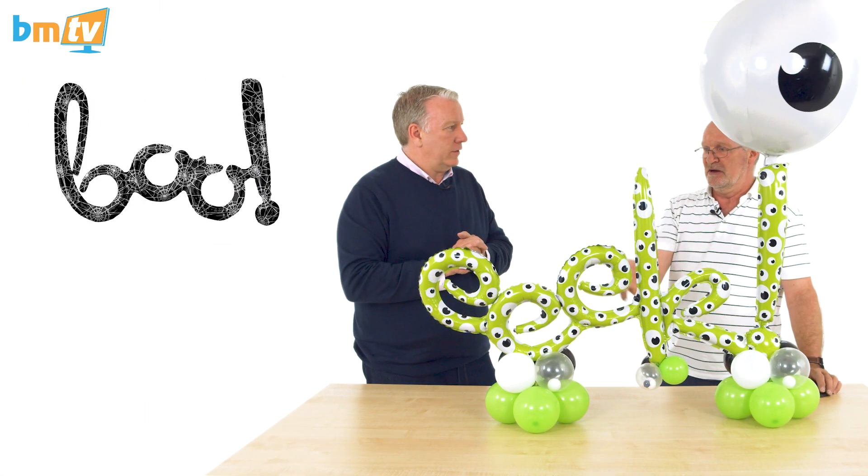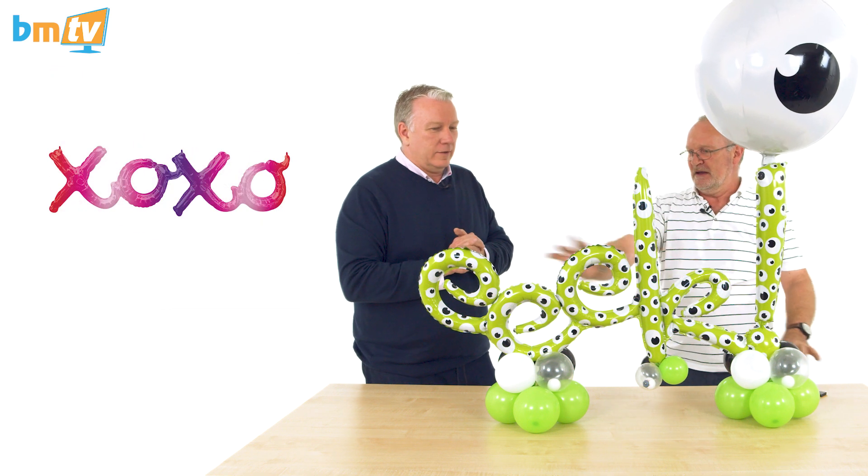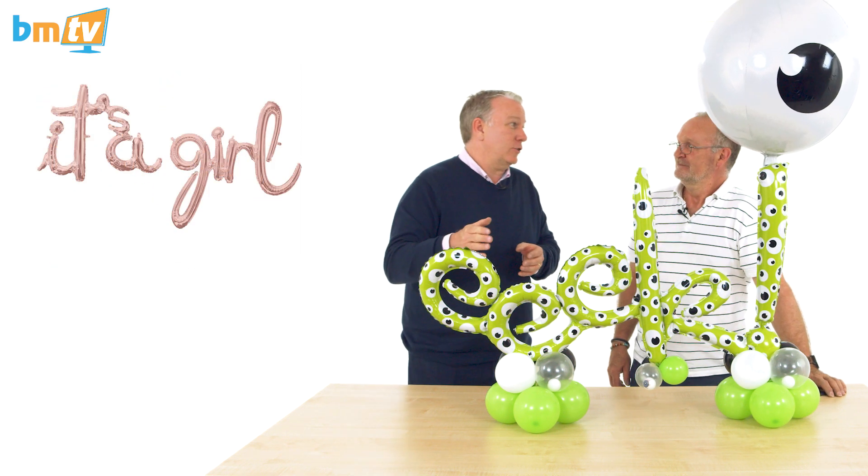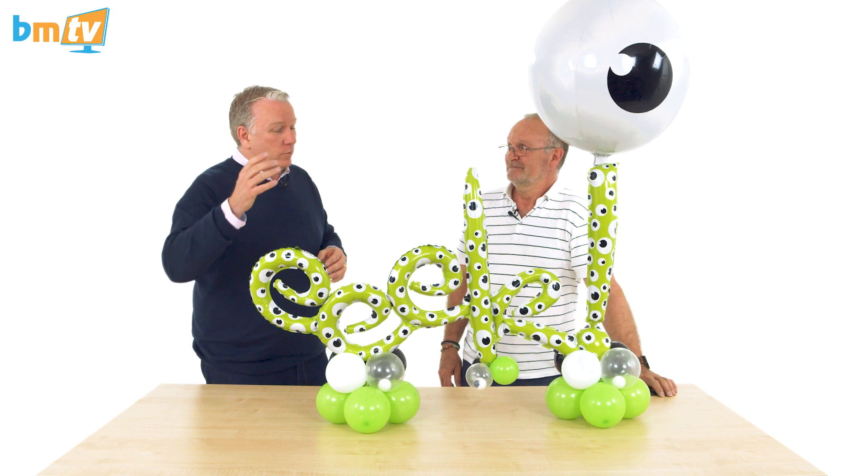You can use any phrase — there are two Halloween ones: 'BOO' and 'EEK.' But there's also 'Dream,' 'Love,' and others. They can all work — just choose a relevant balloon. That's fantastic!